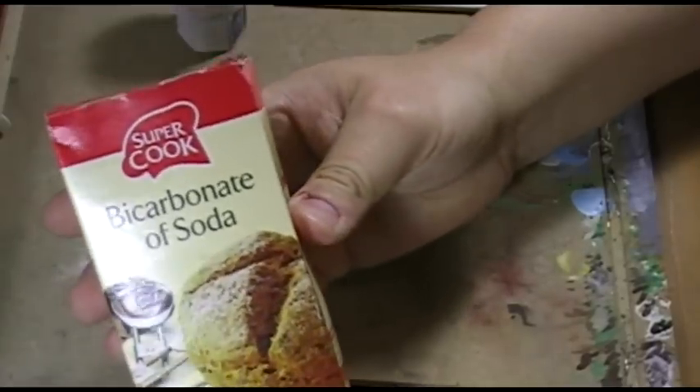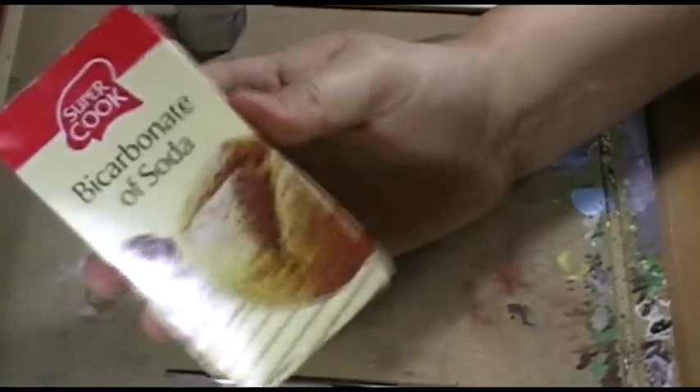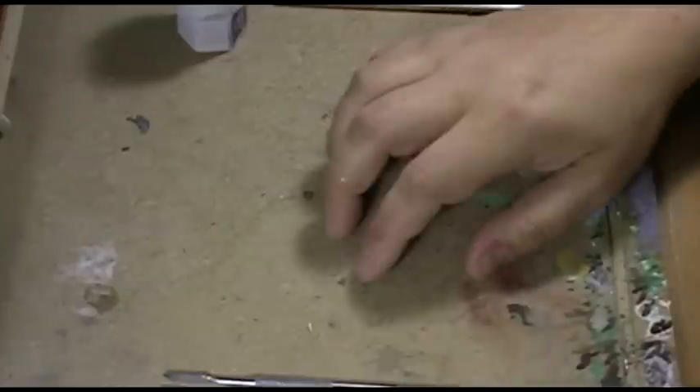The first thing you're going to need is bicarbonate of soda. This is what I've been using and it seems to work very well. It's basically just that on PVA. Really simple. So let's start.